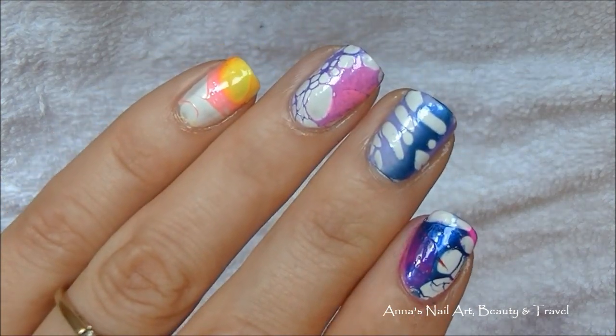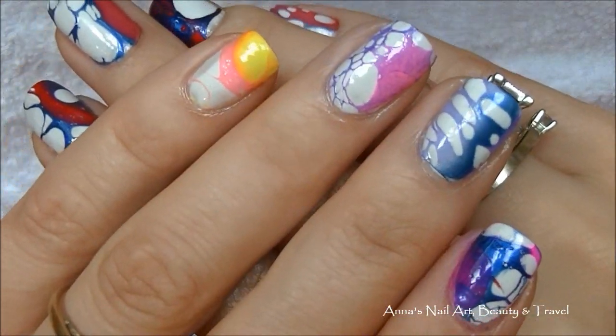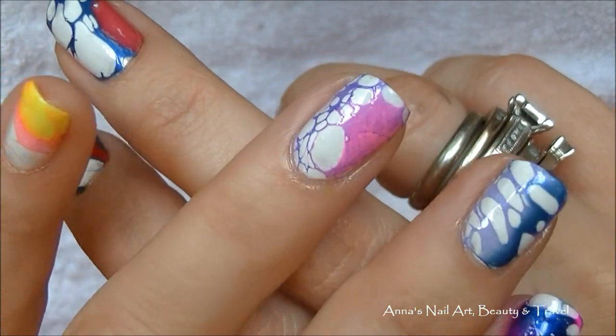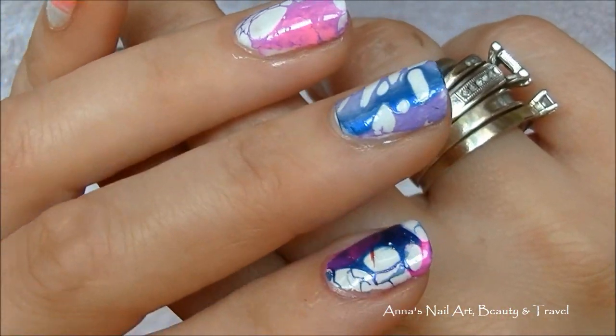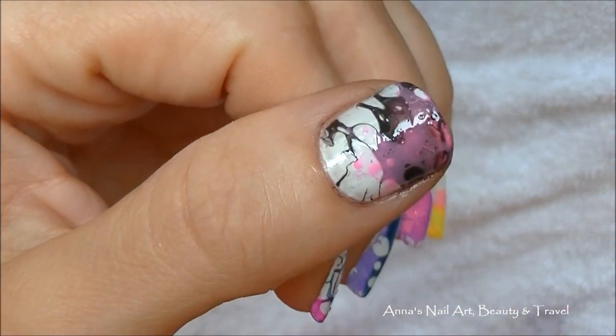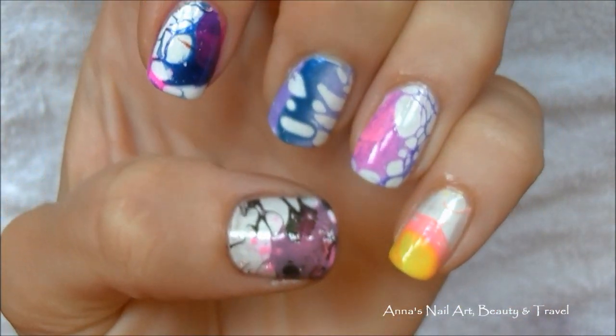I really love the way that the colors turned out. The purple and the pink is really gorgeous — it just reminds me of snake skin or something. This one too, the blue and the purple, hot pink and blue, the black and the pink. All of them turned out really, really beautifully.